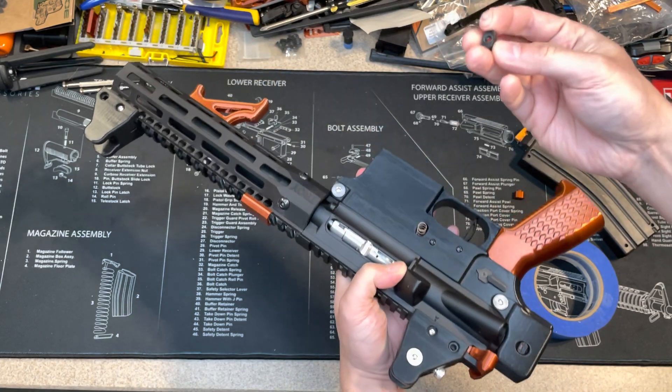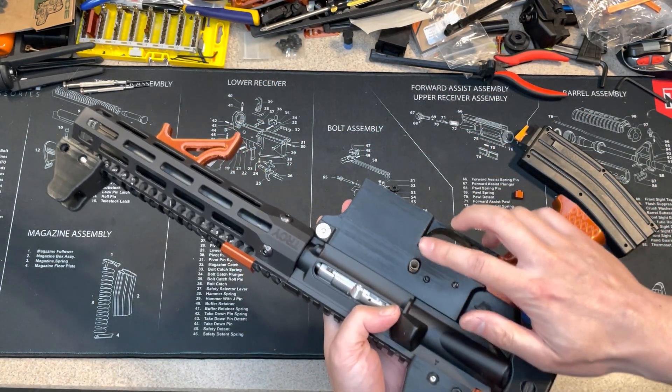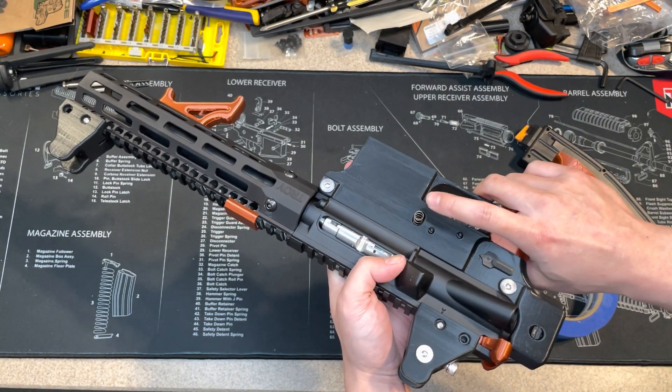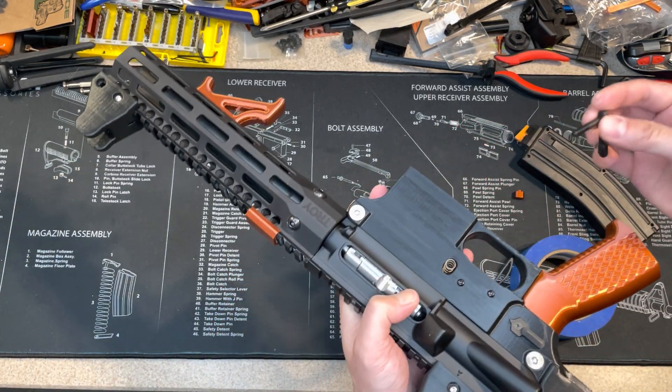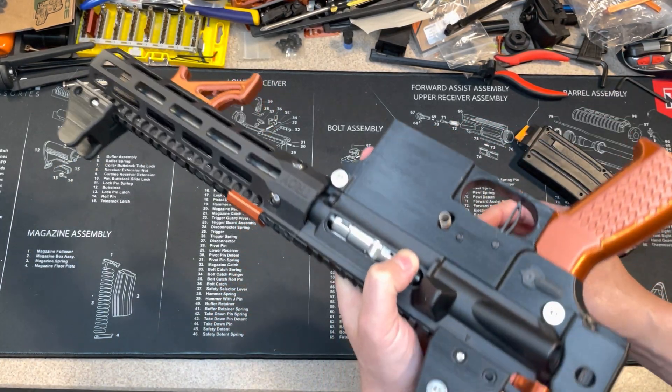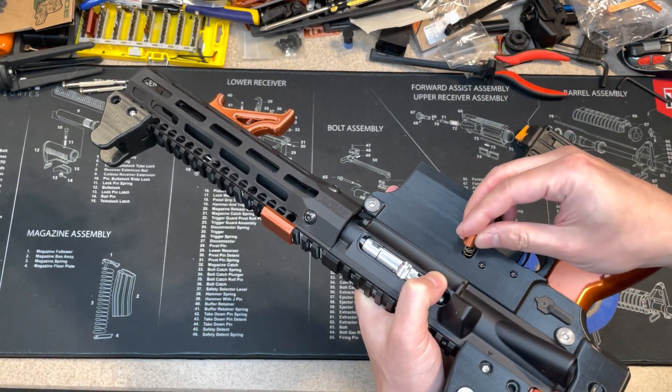Then you need to release it slowly — you can see the spring here. If you release too fast you will lose the spring. To install, just reverse the same procedure.